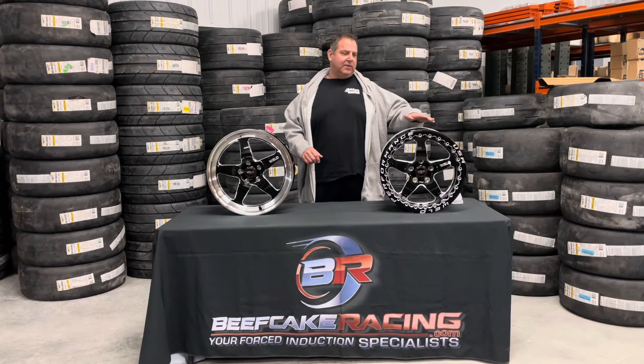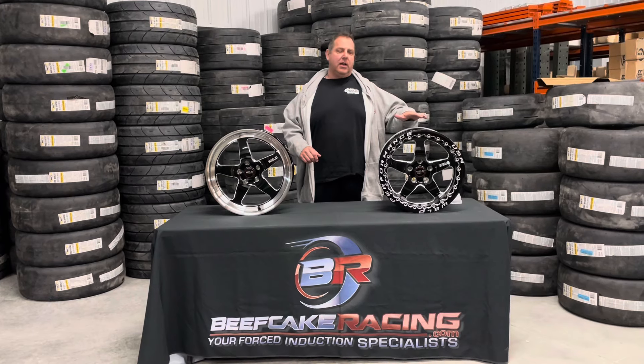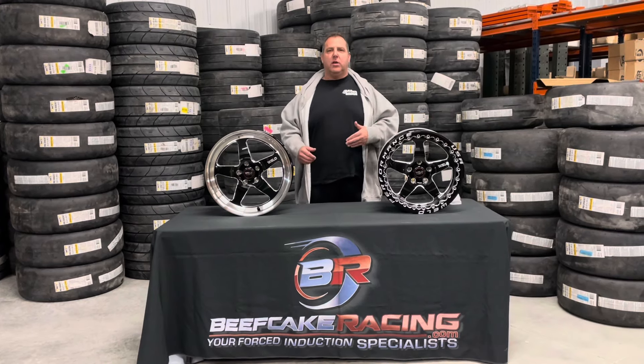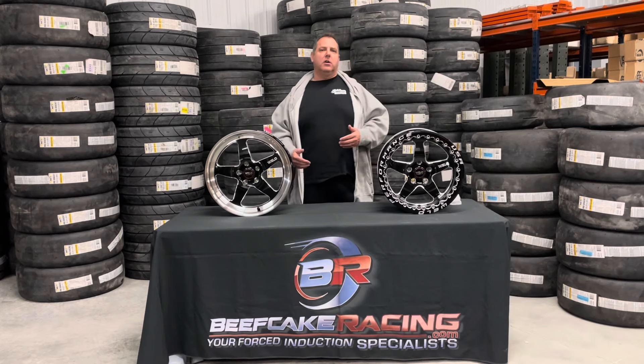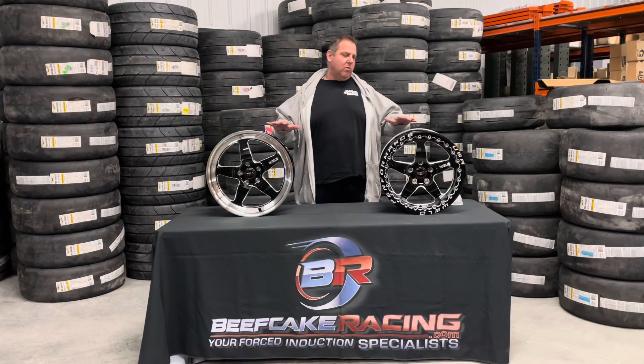Beadlocks typically start in the 17 inches at like $750, but compared to a lot of the forged USA-made wheels that you're paying $1,500 or more — which are great wheels — if you're on a budget, this is a great wheel.